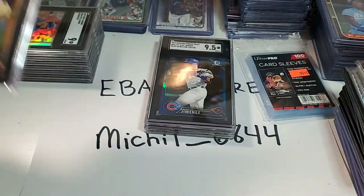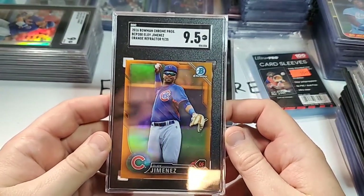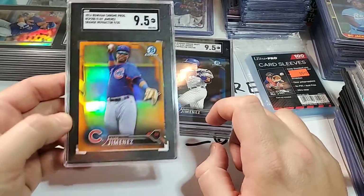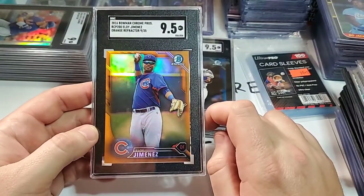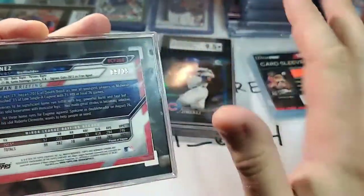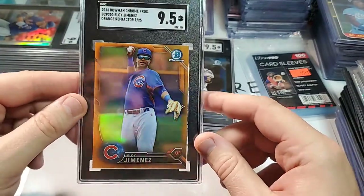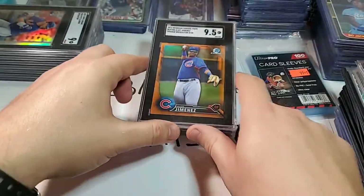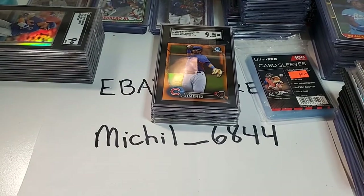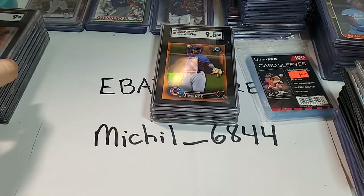The next one — wow, nice. This is also a 2016 Bowman Chrome, but it's a different kind of card because the pictures are different. This is a Chrome prospect card, and it's an orange refractor numbered to 25. Eloy Jimenez again — it's numbered 9 out of 25. Wow, that's pretty awesome. Good grades so far: bunch of 9.5s, a 10 Gem Mint. I'm going to hold on to the Eloys and not sell those for a while, because I think his value is going to go up. I think he's going to have a good year next year.